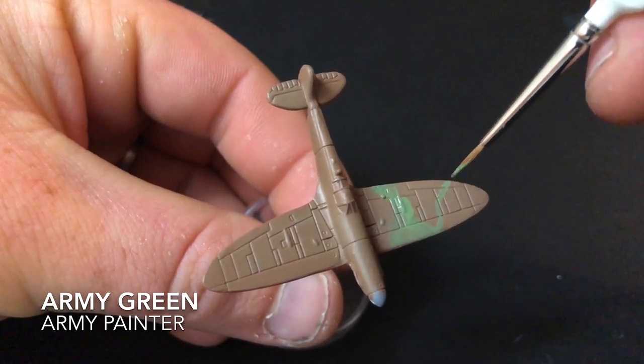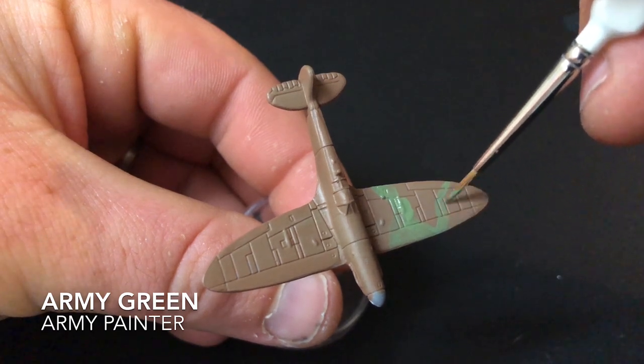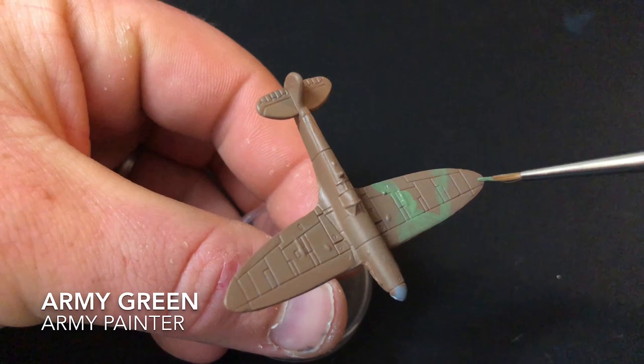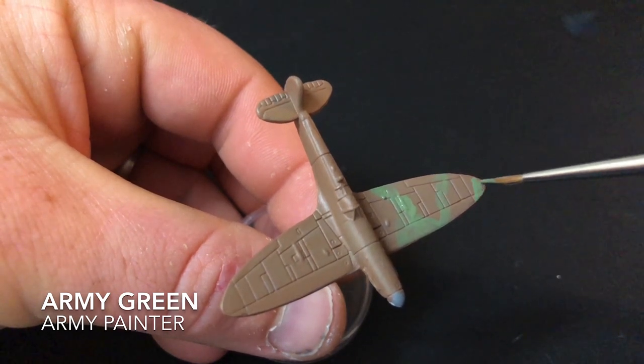Once the outside lines have been painted, you can start filling the insides with the green. I used two coats of thin paint, and once that's finished, I think the results look pretty good.